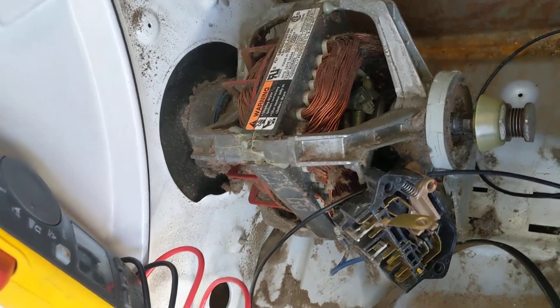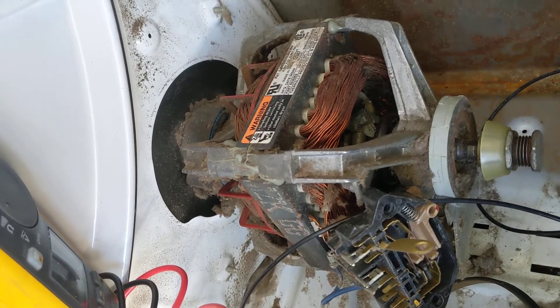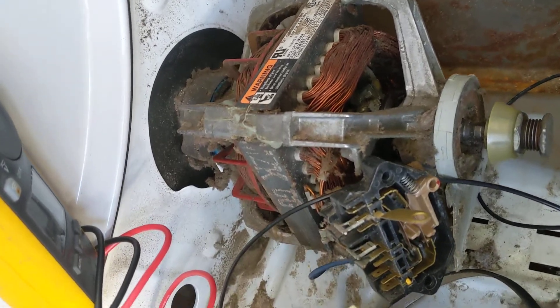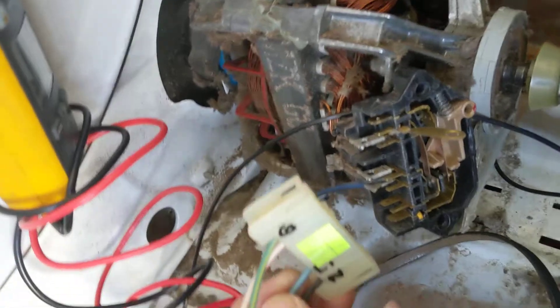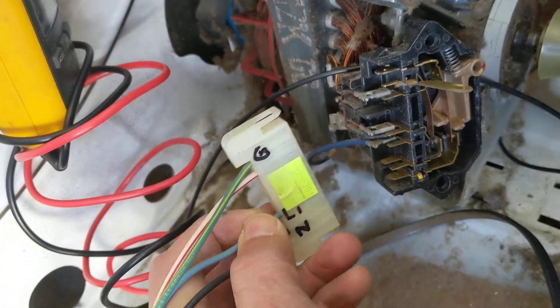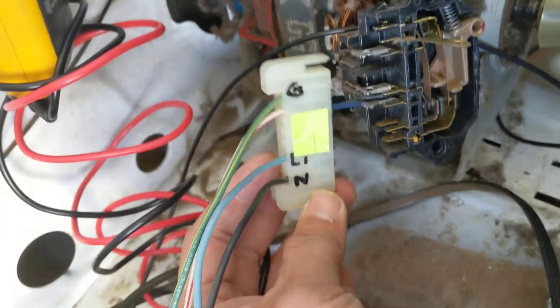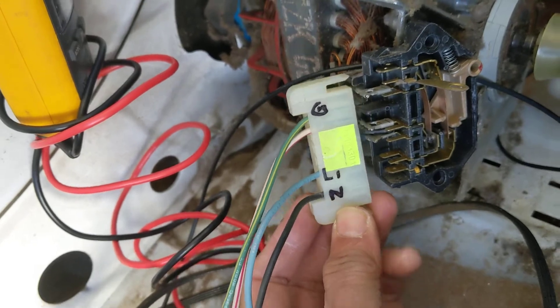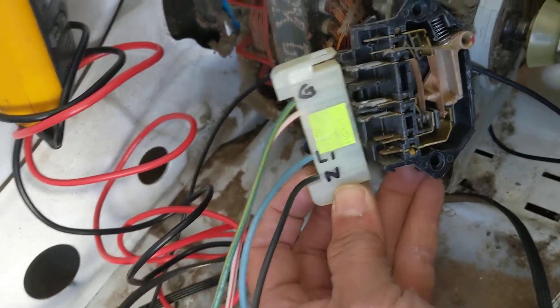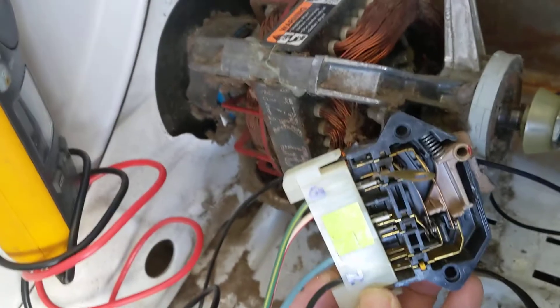Hello YouTube! I'm trying to fix this old Roper dryer that broke. This is a motor switch and I'm trying to figure out how it is wired. This is what I found out. This is a gas dryer and it looks up like this.